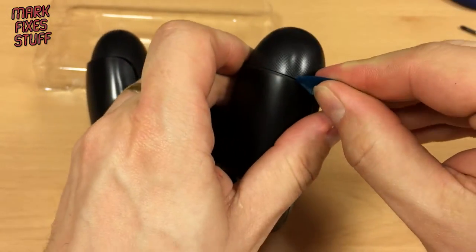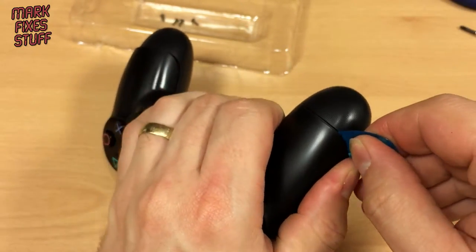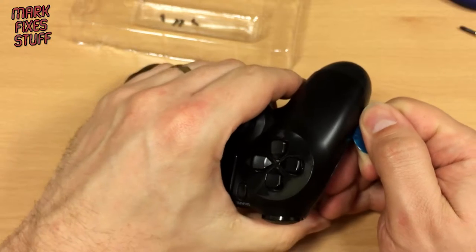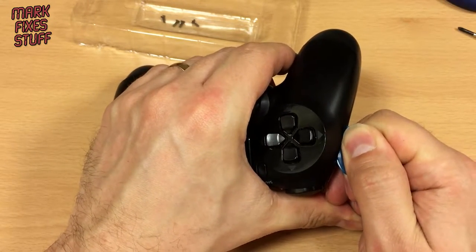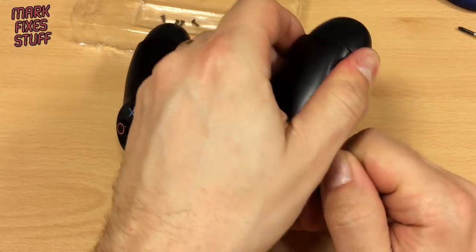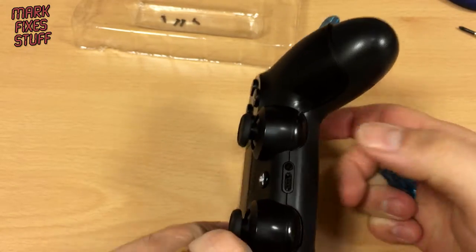Get the guitar pick in there — it's really hard to do around the camera because I can't really see what I'm doing. So, sorry if my voice has changed but I'm leaning around the camera. There's one there. And this is the hardest bit here.